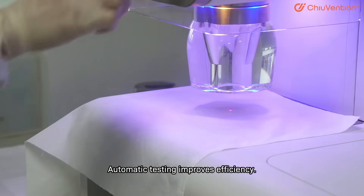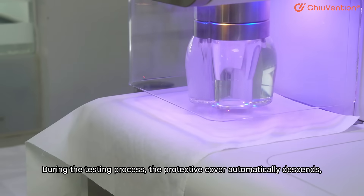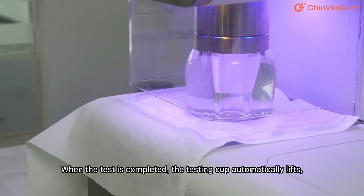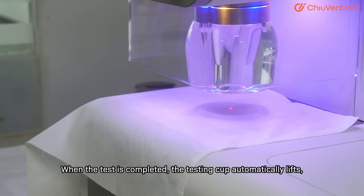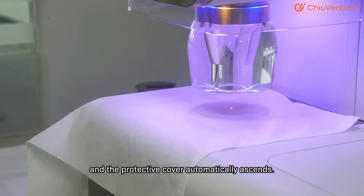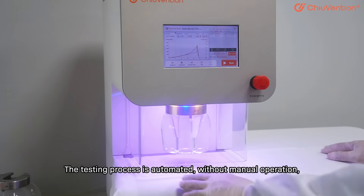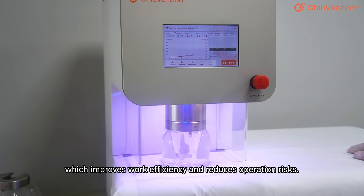Automatic testing improves efficiency. During the testing process, the protective cover automatically descends and the testing cup is pressed for testing. When the test is completed, the testing cup automatically lifts and the protective cover automatically ascends. The testing process is fully automated without manual operation, which improves work efficiency and reduces operation risks.